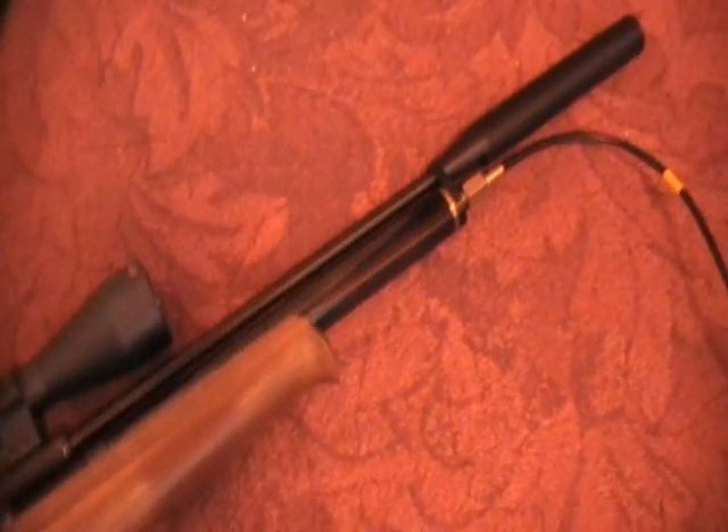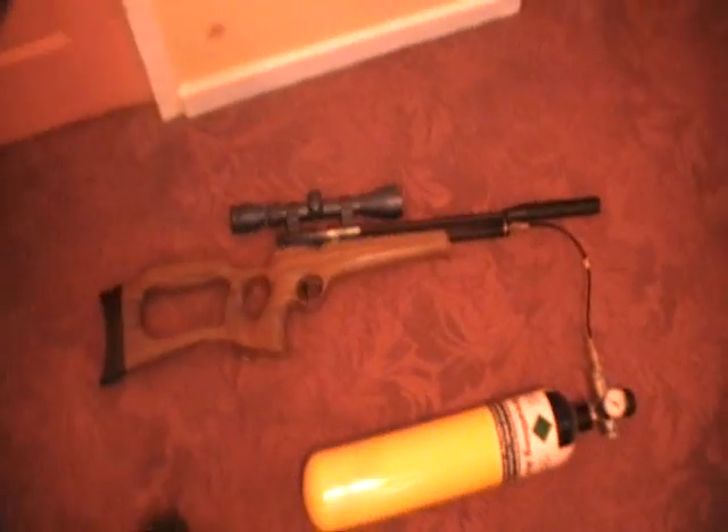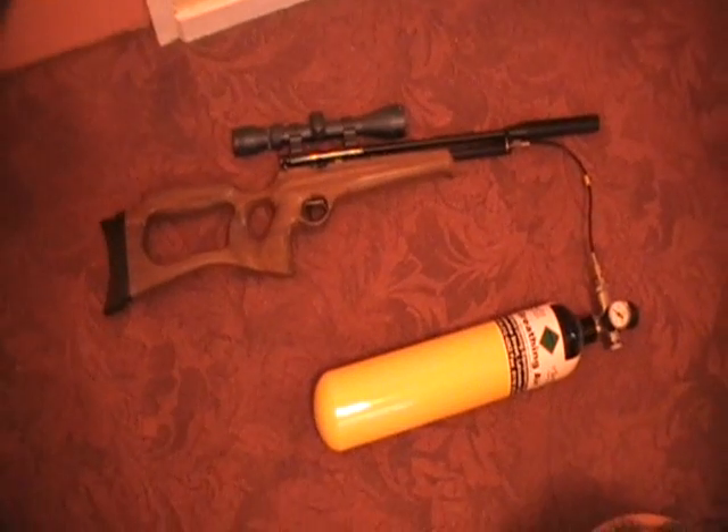Unscrew it, or unplug it from your particular airgun, whichever fitting you've got. And that's it. Job done. Go out and have a day's shooting.